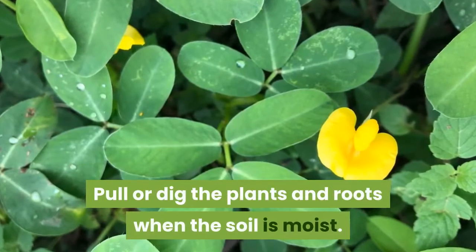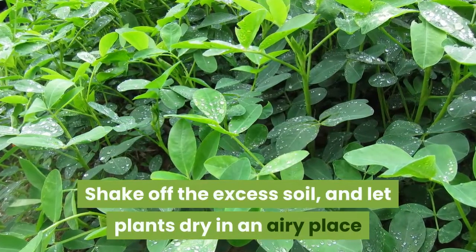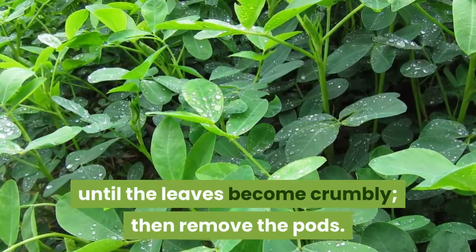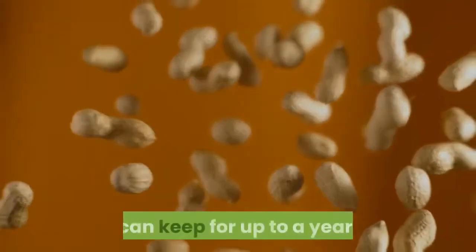Pull or dig the plants and roots when the soil is moist. Shake off the excess soil, and let plants dry in an airy place until the leaves become crumbly, then remove the pods. Unshelled peanuts, stored in airtight containers, can keep for up to a year.